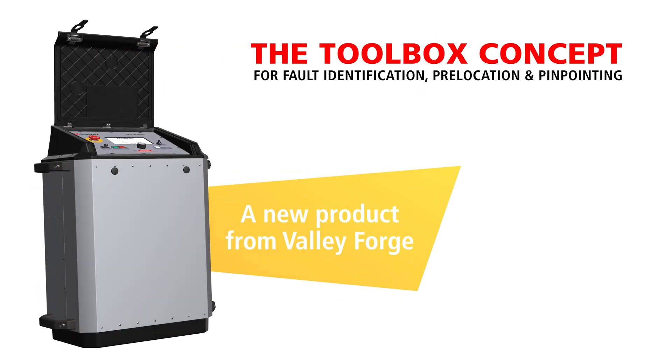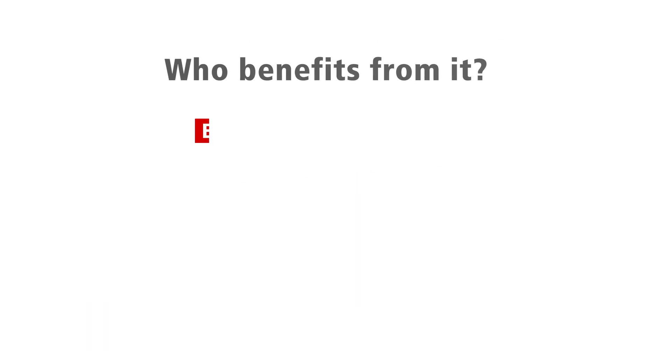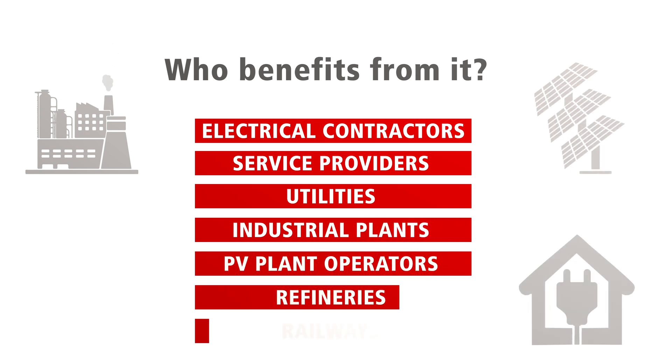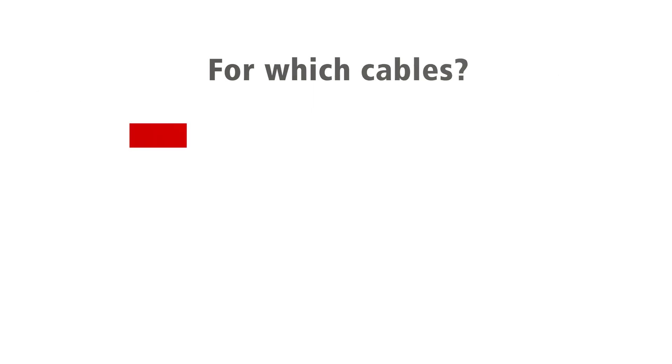It is a toolbox for fault identification, pre-location and pinpointing tasks. Who benefits from it? Electrical contractors, service providers, utilities, industrial plants, PV plant operators, refineries, railways.